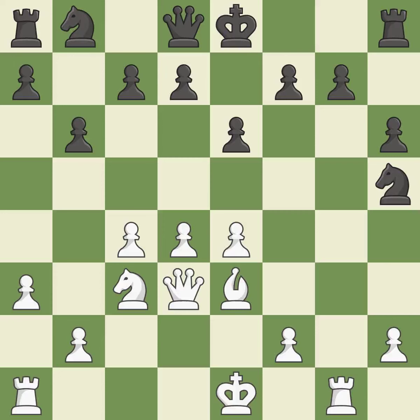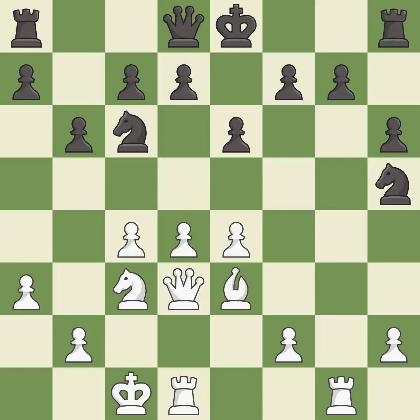This develops a bishop off its starting square, getting it into the action. This activates a knight by developing it off its starting square. This connects the rooks, which helps them coordinate together in the future.